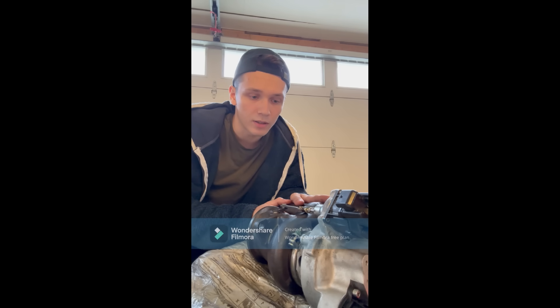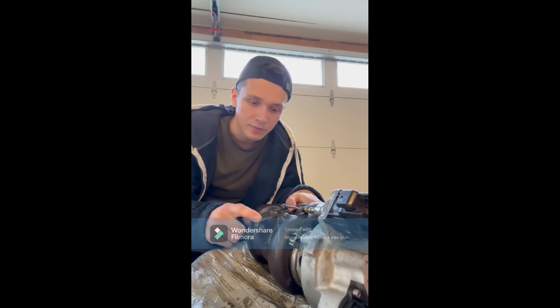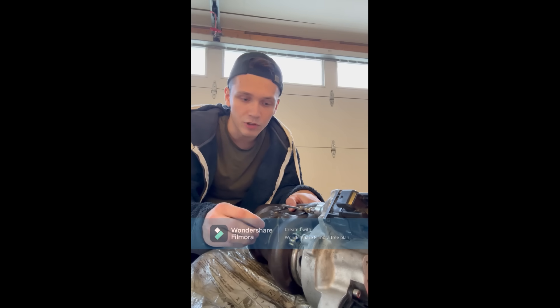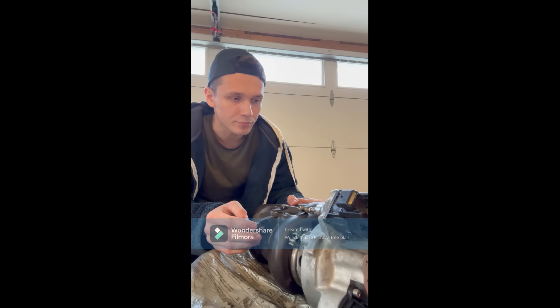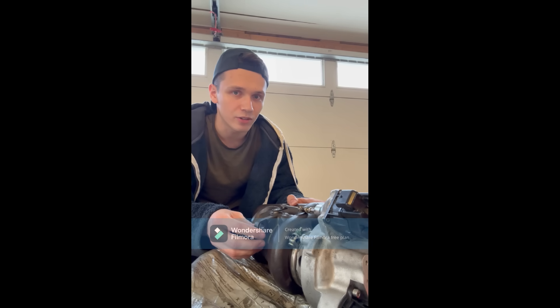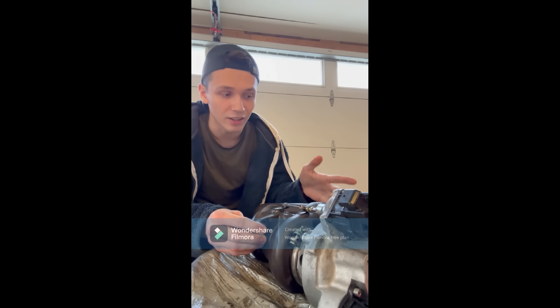I had a mechanic install the turbo and the installation process was pretty straightforward, though it's a lot of work. The mounting on the turbo housing did not align at all compared to the OEM — this mounting is actually one and a half centimeters off, causing you to not be able to use the support. So the turbo ends up only hanging on your engine with the exhaust manifold.